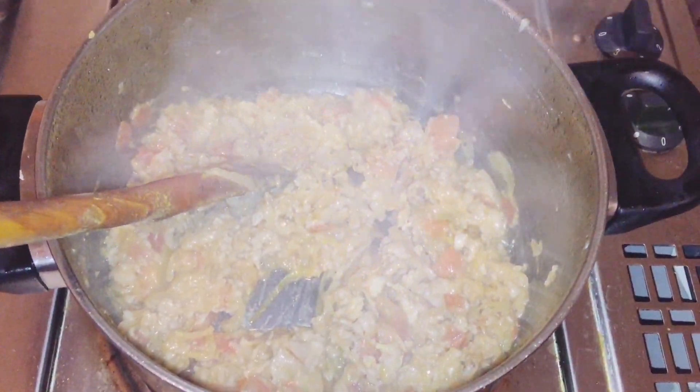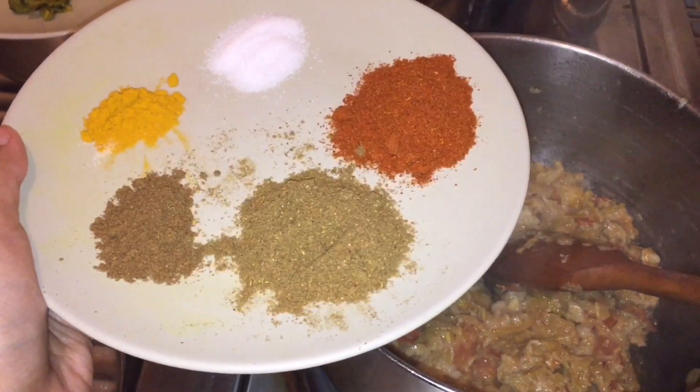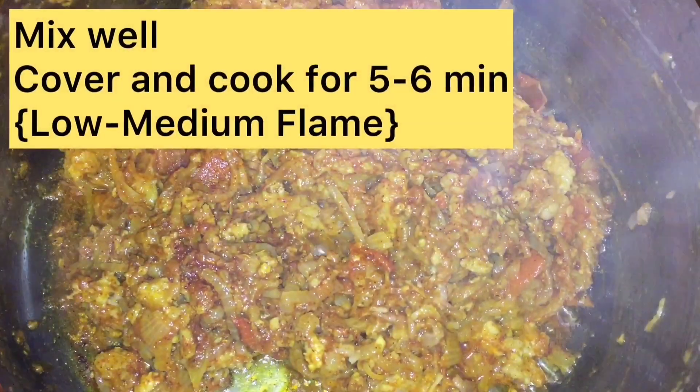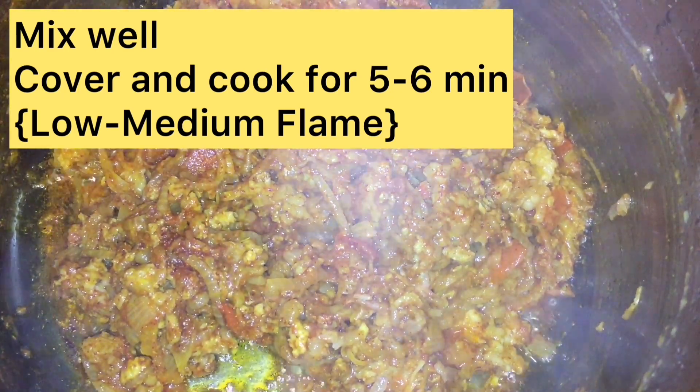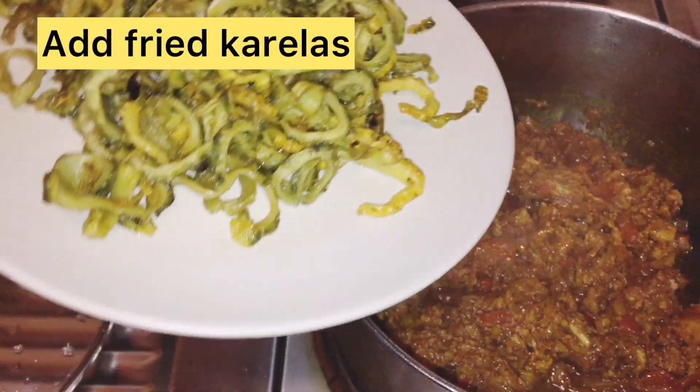Now we will add the powdered masala: 1 tablespoon mirch powder, 1 tablespoon dhania powder, half tablespoon garam masala, half tablespoon red chili powder, and salt to taste. Now we will mix it and leave it for 5-6 minutes to cook.